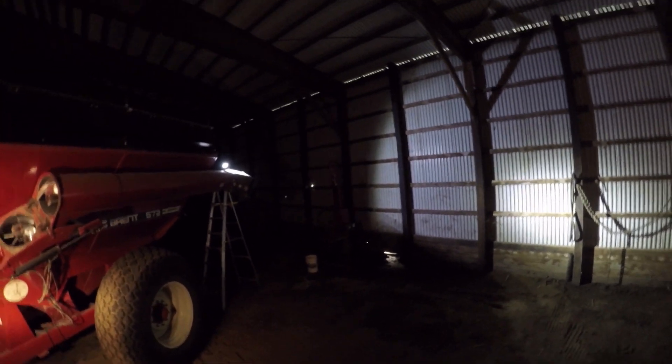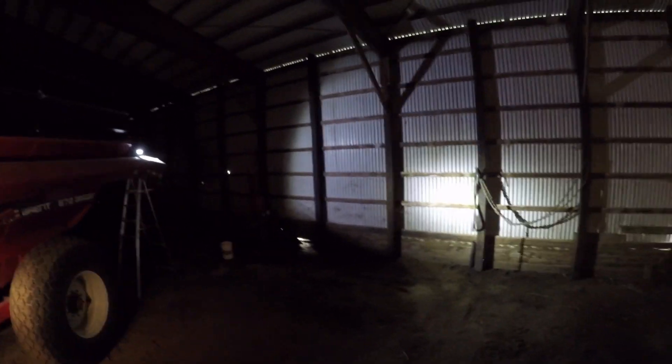Here goes our first test of the new light on the auger. Oh yeah, it's a lot brighter. That's it for this video, guys. We saw that the light looked really bright in the shed compared to the standard old halogen, but we'll see just how good it is this fall when we go to harvest with it.